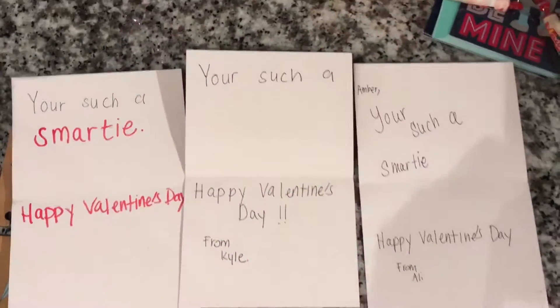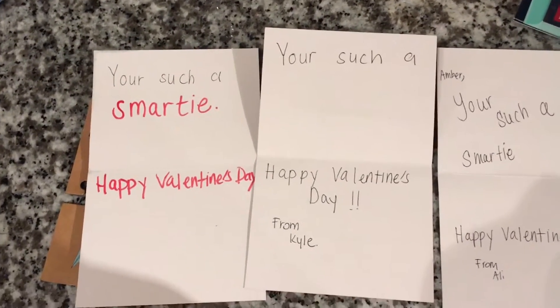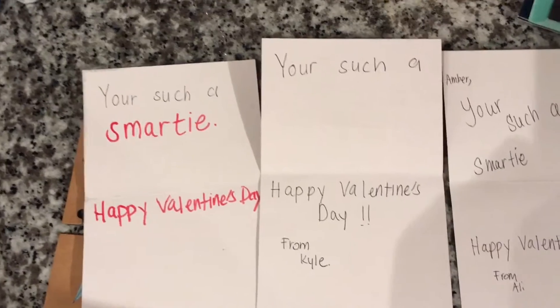What you'll do first is write your message in the card and just make it simple. I'm gonna say: you're such a smarty, happy Valentine's Day.